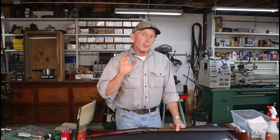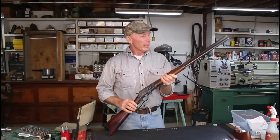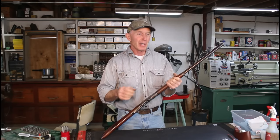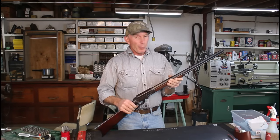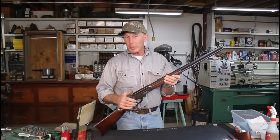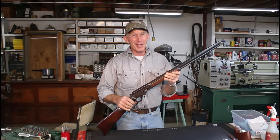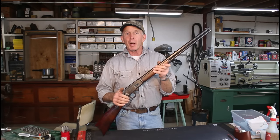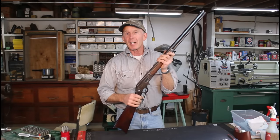For those of you who follow the channel, you know that we collect and shoot a lot of Colts and Winchesters around here. But that doesn't mean we don't have an appreciation for these Marlins — quite the opposite is true. These things are really simply built, ruggedly designed, and easy to work on. They're just a fantastical rifle, and in some ways I think they're even superior to the Browning-design Winchester lever actions. This 1893 is probably the most popular of the Marlins in similar calibers to the 1894 Winchester.